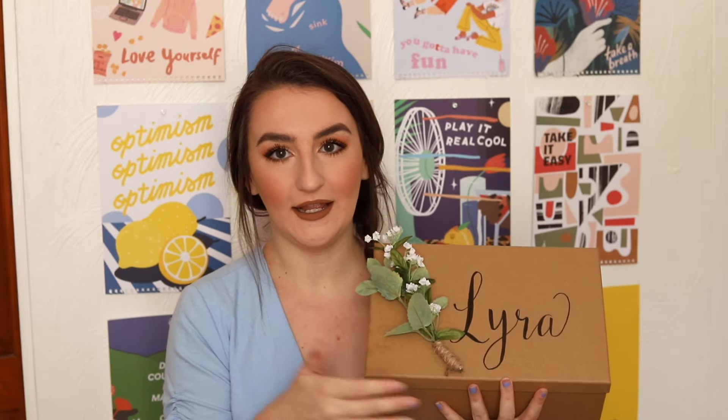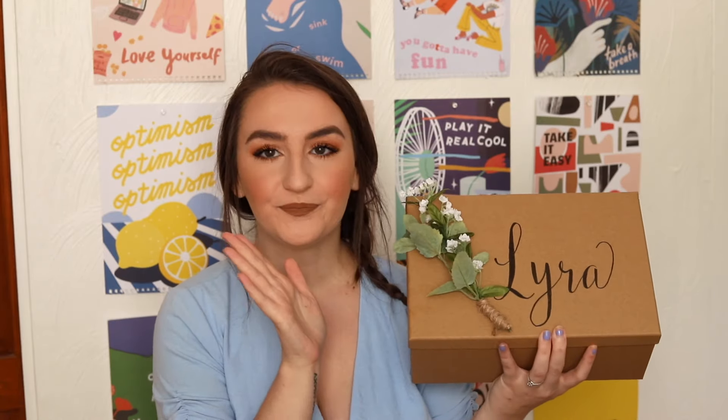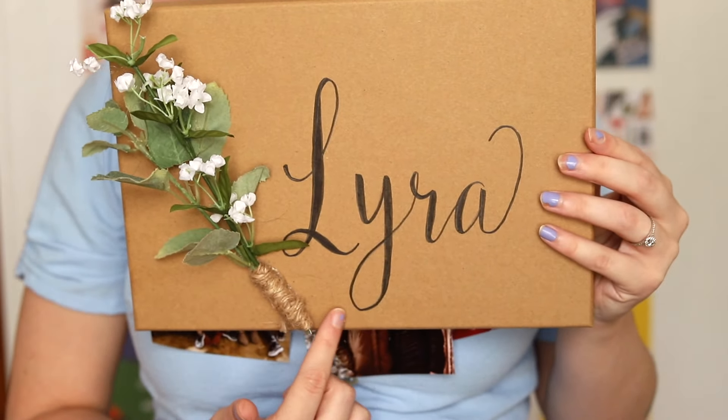This is what my box looks like — it's a brown box with some flowers and her name on it. I got the box from Hobby Lobby; it's actually a photo box. I like the brown color — they have multiple colors but I liked this one. It's a little bit rustic, which fits the style I want for my wedding.